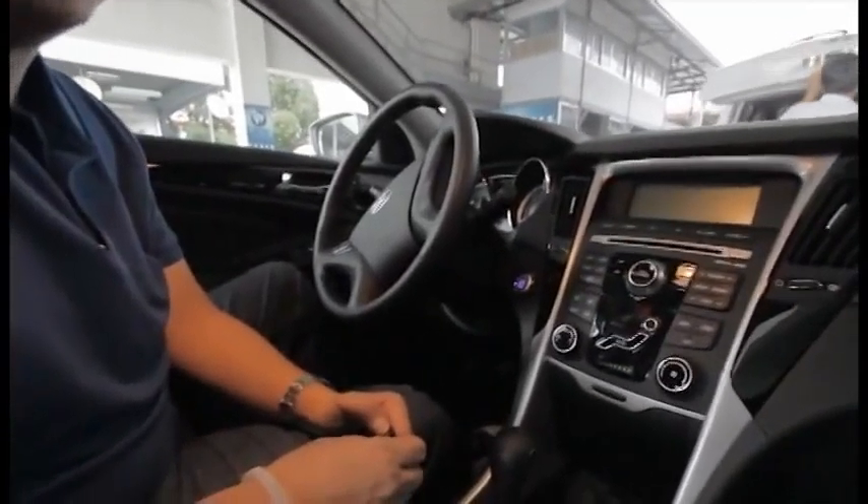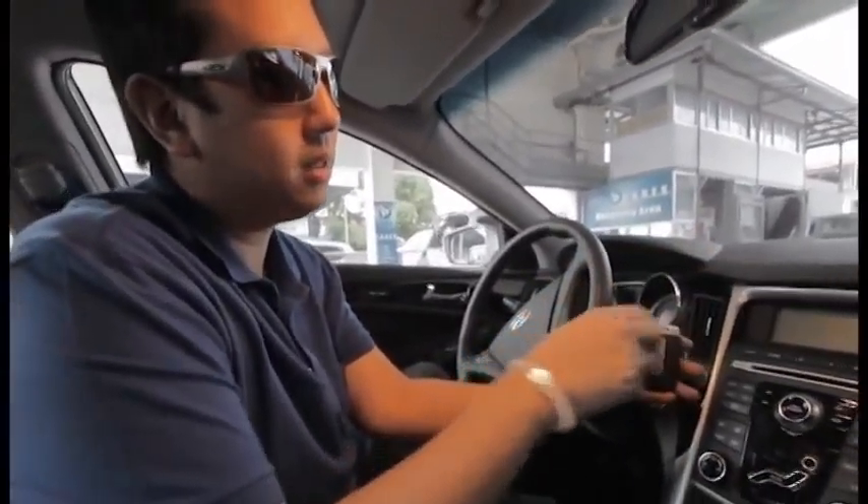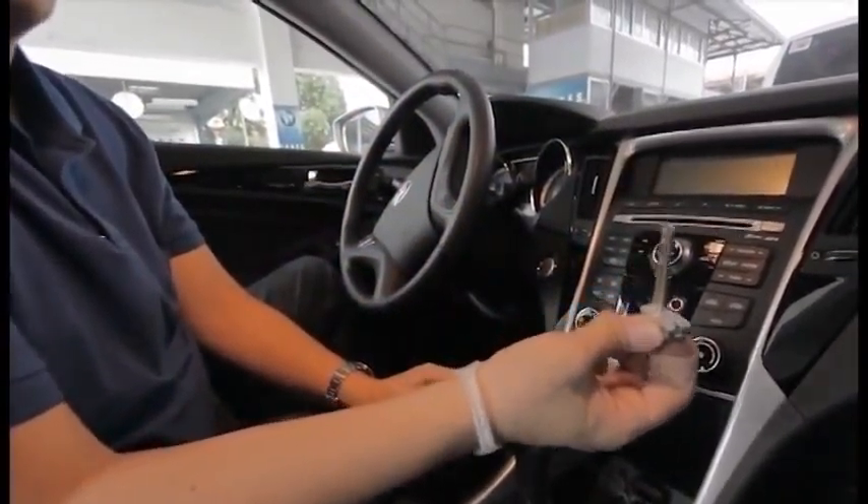There are two small functions that I love about this car that are worth mentioning. On the glove compartment you can see there's a lock — meaning you can lock your glove compartment and safely keep all your belongings in there. Just get your key, press the button, pop it out, and you can lock your glove compartment.